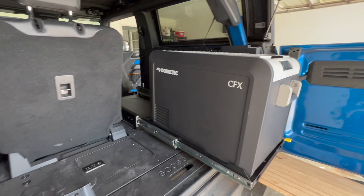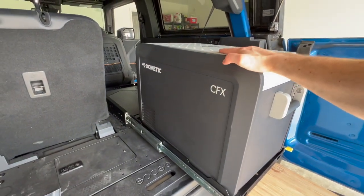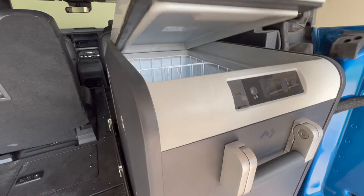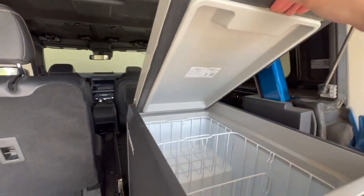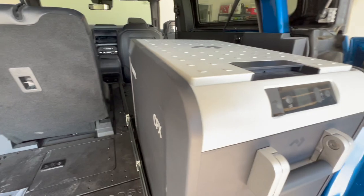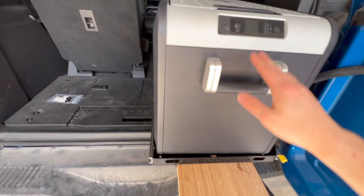It looks like that works. If I put a little pressure on here, it doesn't seem to be shaking or anything — it seems to be holding up good. Cutting board right here. The only issue I've noticed is that opening the fridge lid, it hits the speaker right there, so I might have to move it over just a little bit. But this is a lot easier than having to undo tie-down straps.